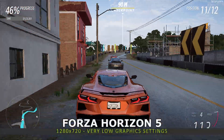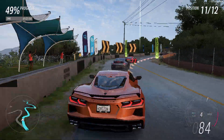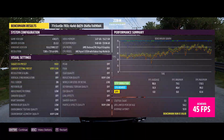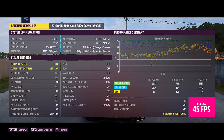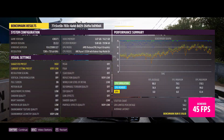We start the gaming benchmarks with Forza Horizon 5 running at 1280 by 720 on the very low graphics settings. The Minisforum UM350 scores a very good 45 frames per second. You could either increase the graphics settings a little or keep it locked at 30 FPS for stable gameplay.